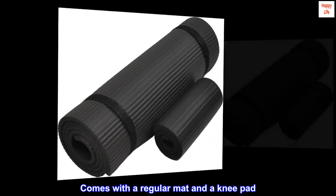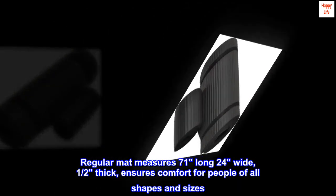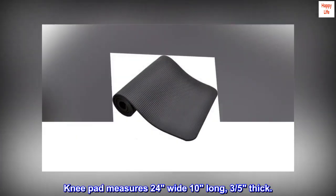Comes with a regular mat and a knee pad. The regular mat measures 71 inches long, 24 wide, and one-half inch thick, ensuring comfort for people of all shapes and sizes. The knee pad measures 24 wide, 10 long, and three-fifths inch thick.